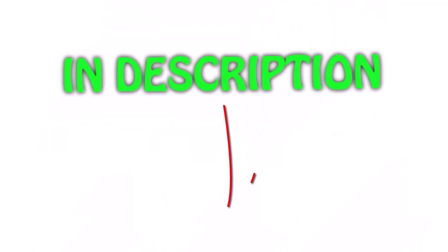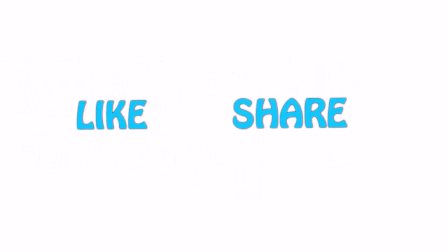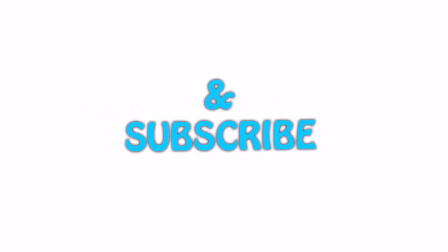You can check out the link in the description for the latest price. Thank you for watching. If you like this video, please hit the like button below, share with your friends, and be sure to subscribe.